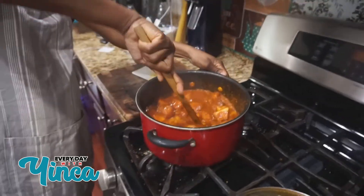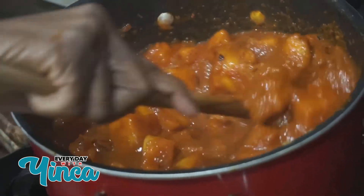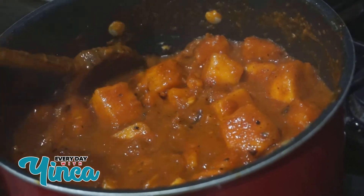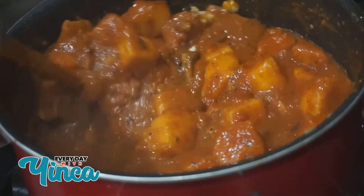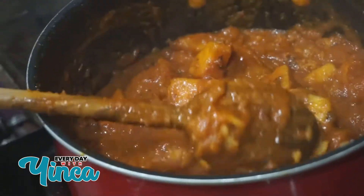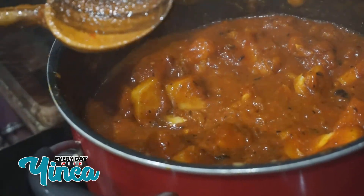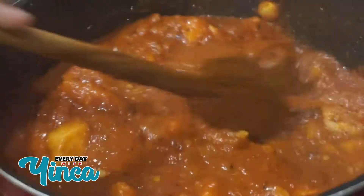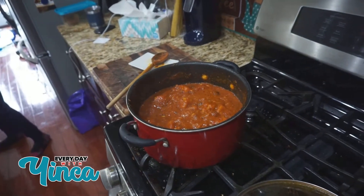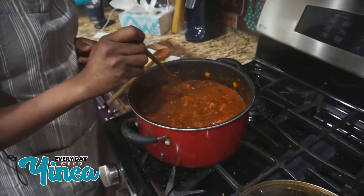Next step: I'm crushing some of the yam in here to kind of thicken it up. That's completely optional — you don't have to. I'm just going to crush it a little bit in there. And after that, we have our porridge. Porridge is ready! Let me try it — I'm going to grab a little fork to try it out.